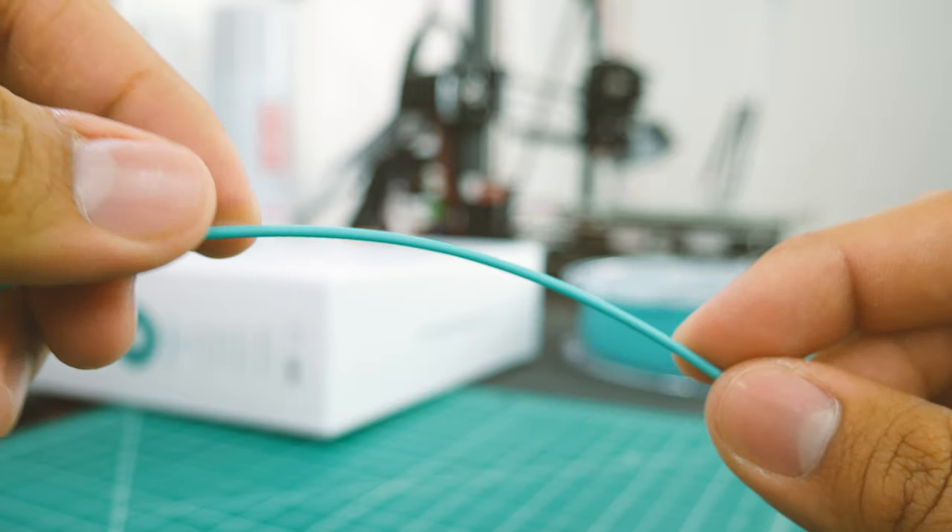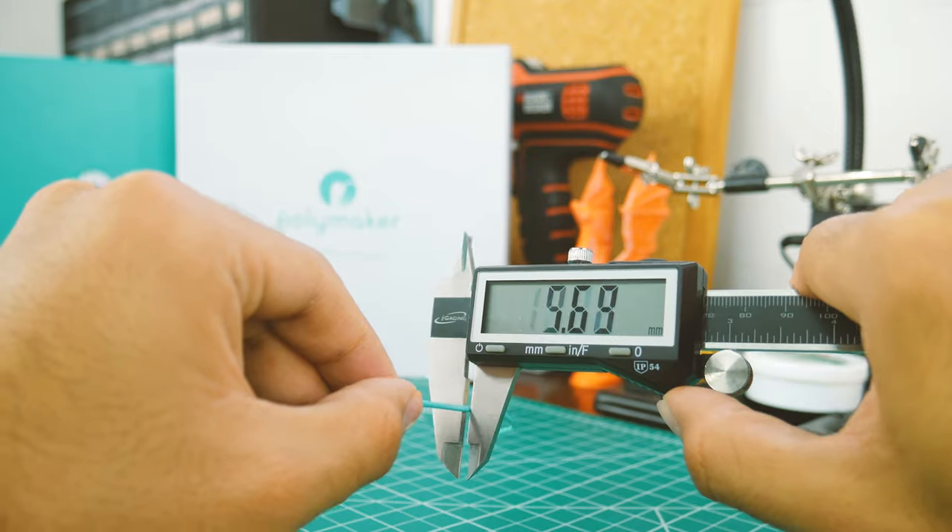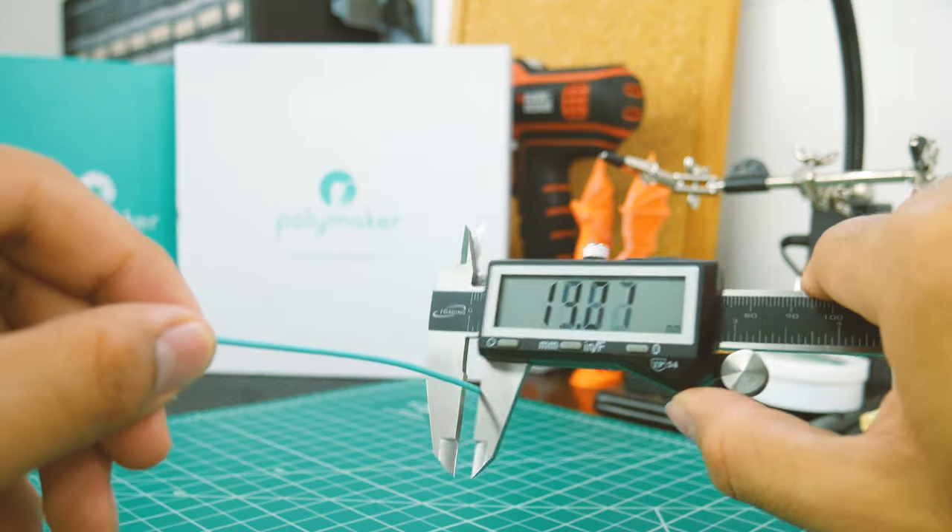The filament itself is very smooth and has a matte finish to it. It's also kind of impossible to break, and the diameter is very consistent and within the margin of error.